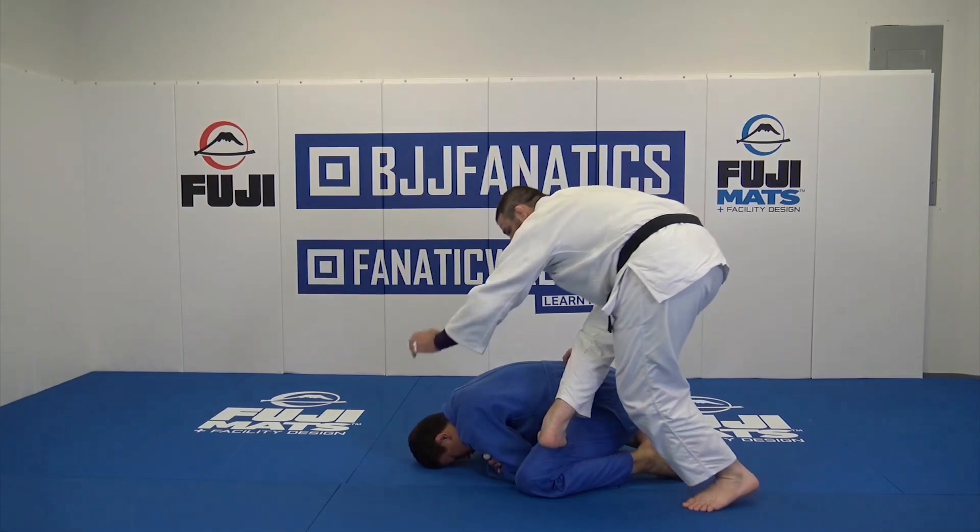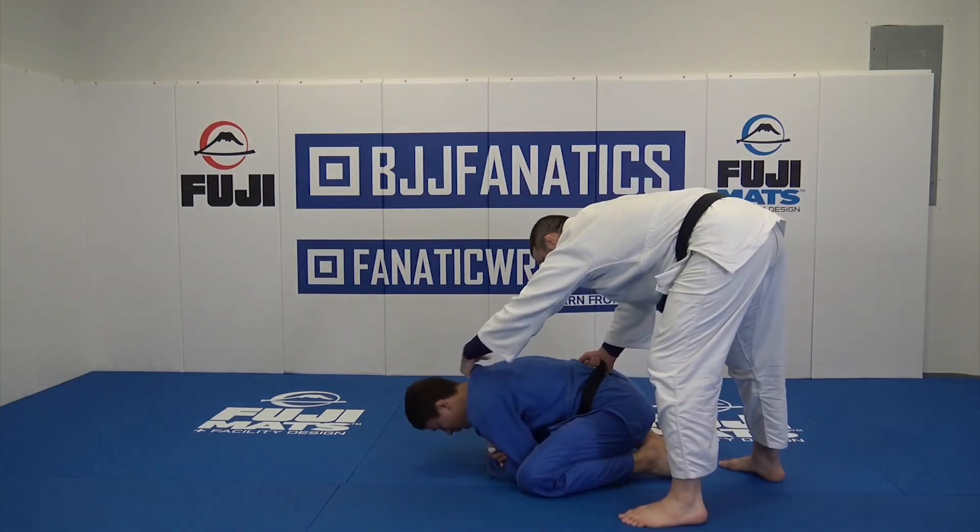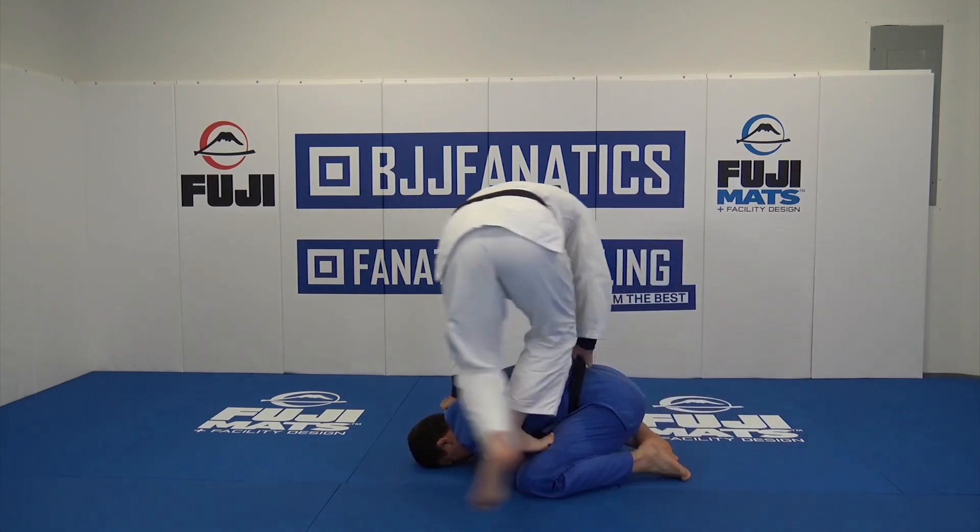Four fingers in, foot goes on the thigh, so that I can reach the back of the neck. If you want, you can start with the back of the neck, keep his head down, and then put your foot on the thigh.